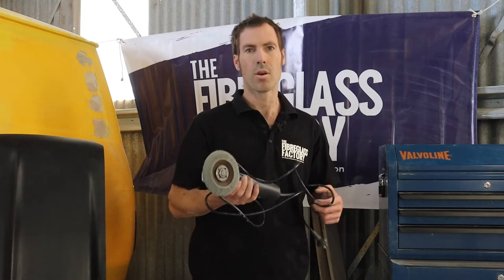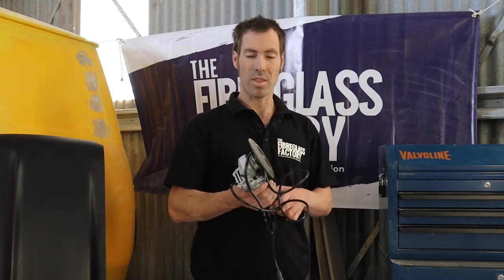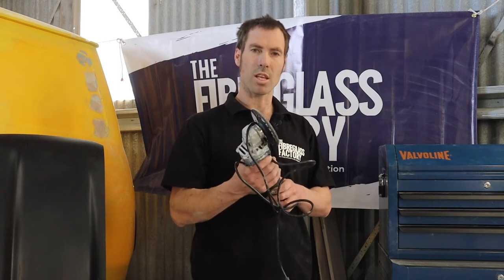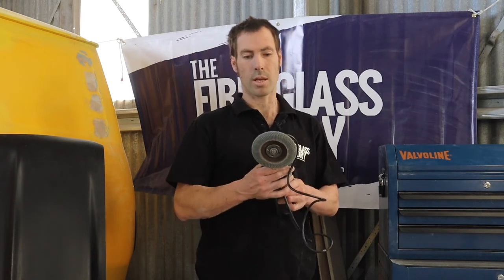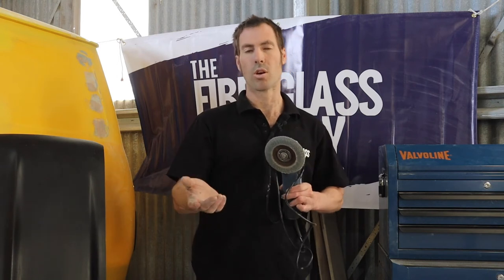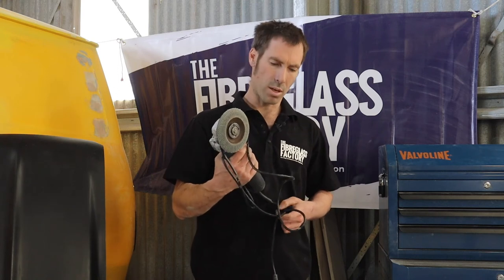With the flap wheel we can get into corners and reshape things, and that's really good. It's not necessarily something that you finish with, but it does take the material down very fast. Also, when you're using the grinder and creating lots of dust, it's recommended to wear long sleeves and a mask just to protect yourself from the fibers.